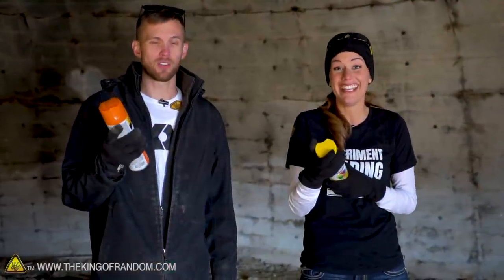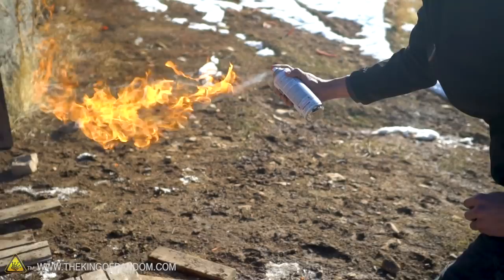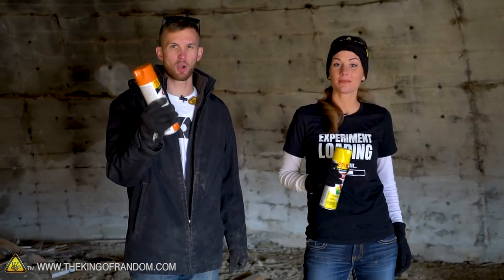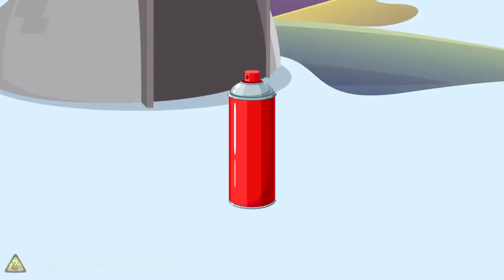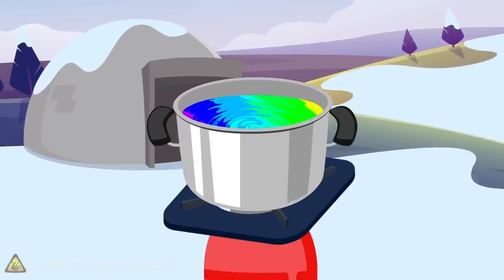Most people know that you could spray spray paint into a fire and it'll burn and catch. However, a lot of that is the propellant itself and not necessarily the paint. We also want to see what happens if we add a little bit of heat — does it boil? Does it just burn? We don't know and we want to. Here's the basic idea: we have got a lot of spray paint and we're gonna try spraying it all into one pot and then turn on the heat.